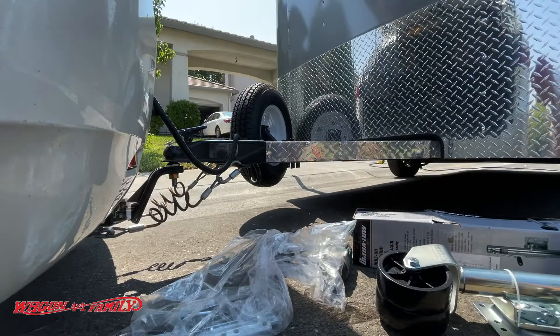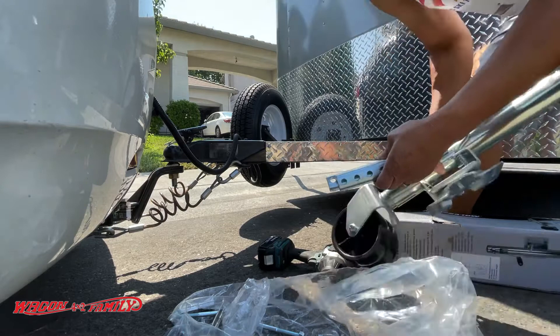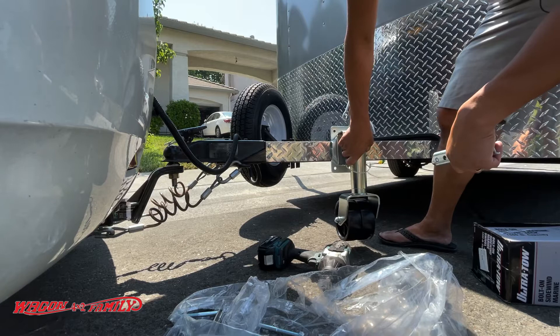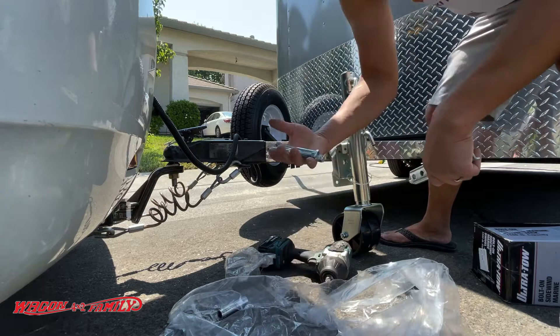In the installation kit you get this little bag of hardware, and basically it's this mounting bracket that gets mounted to the jack. This will be on the outside, so it's going to look something like this. Look how beefy this thing looks — it just looks mean. This one has four bolts on the bracket and it's pretty self-explanatory.